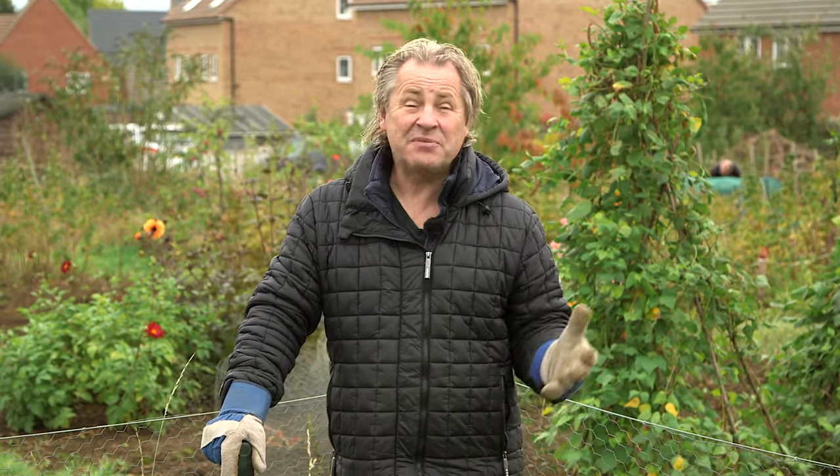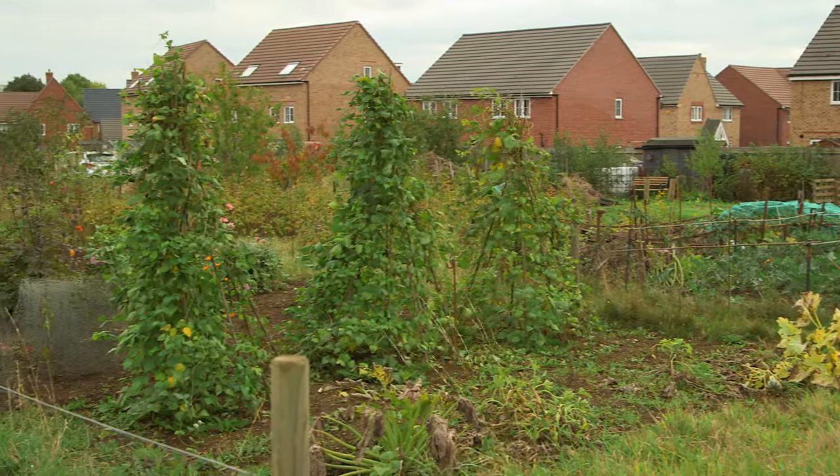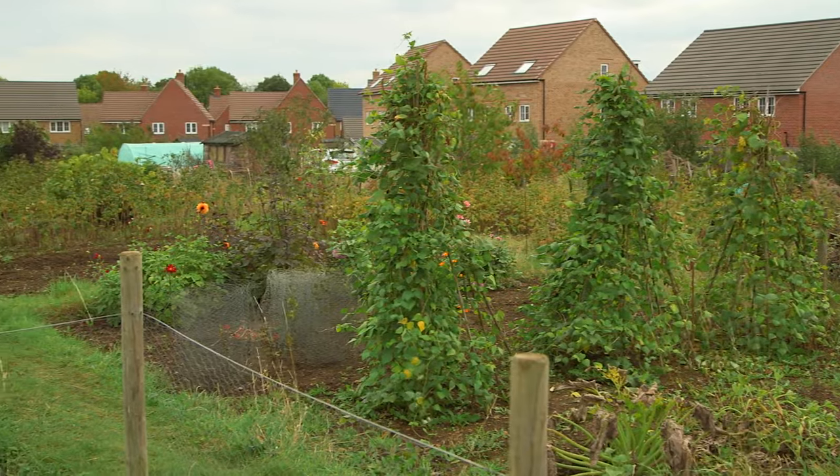All the allotment holders around here have had the same challenge with moles this year. We need to keep them under control, but there's all the kids and dogs to think about, so we have to be a bit careful.